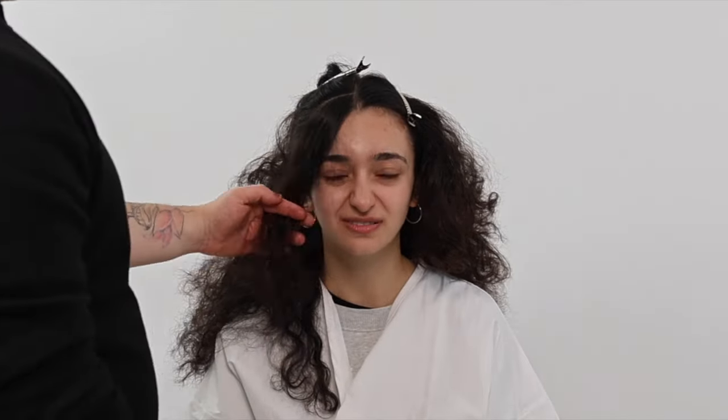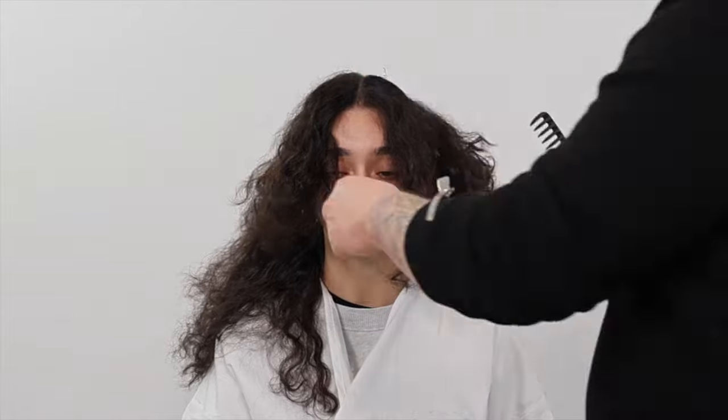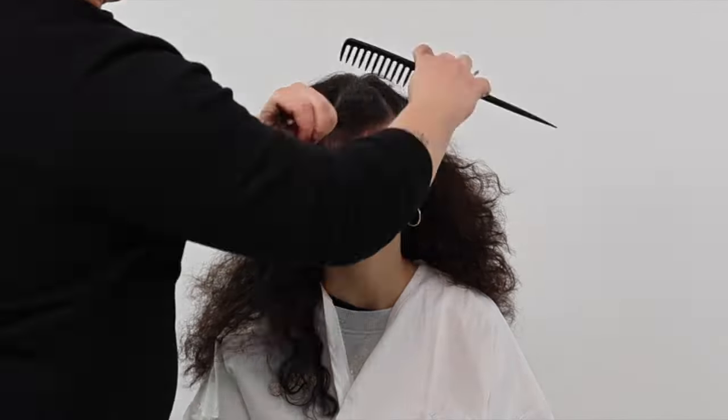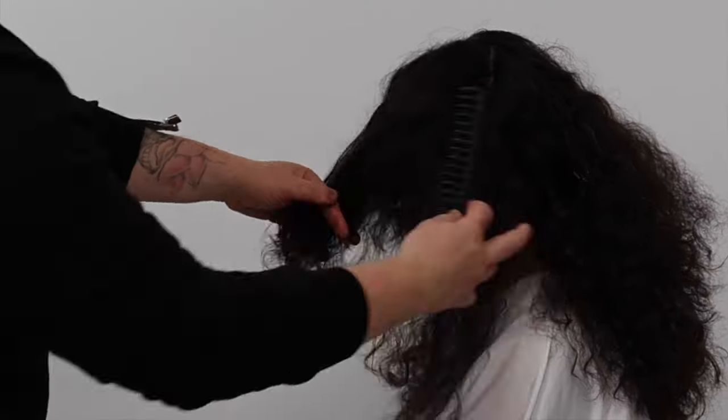We now zone out the fringe section. I take horizontal sections directing the section around my client's head shape before cutting. This will help create an elongated cutting line, creating an amazing triangular shape that works around the client's natural head shape. Every section is directed to the first until we complete both sides. I learned this curtain bang shape starting at Sassoon's Academy in London and I use this technique almost every day on the salon floor.